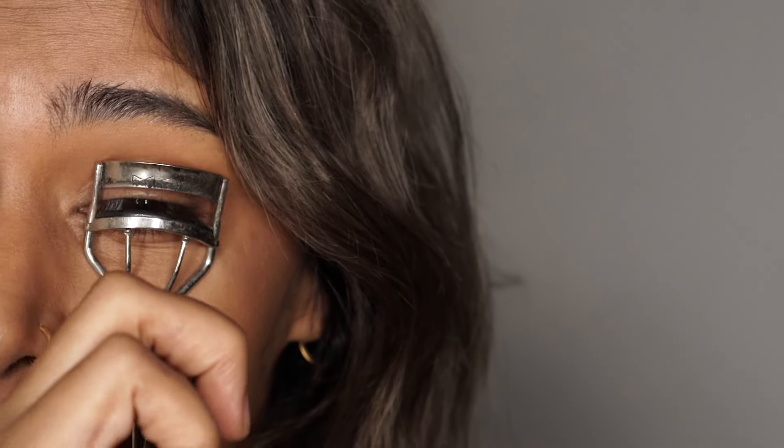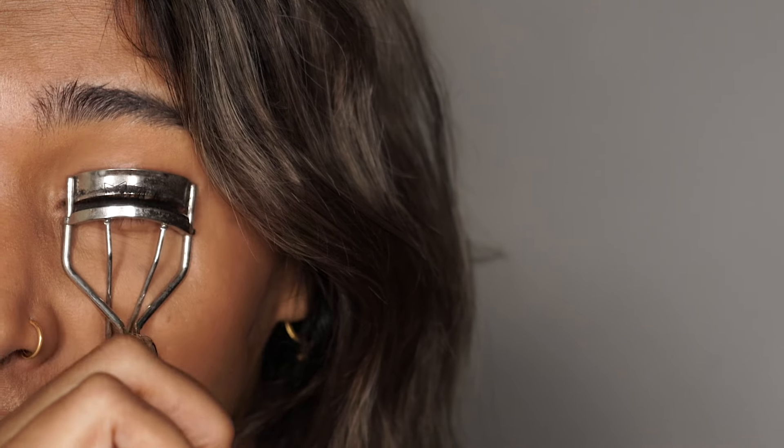Hi everyone, I'm here today to show you the viral reverse smoky eye — it's going to be a lot of fun, so watch on. I'm going to start with curling my lashes. Curl your lashes so that it can give you a sort of outline of how much you can wing it out in the corner. Now you can do this in black or in any other color.